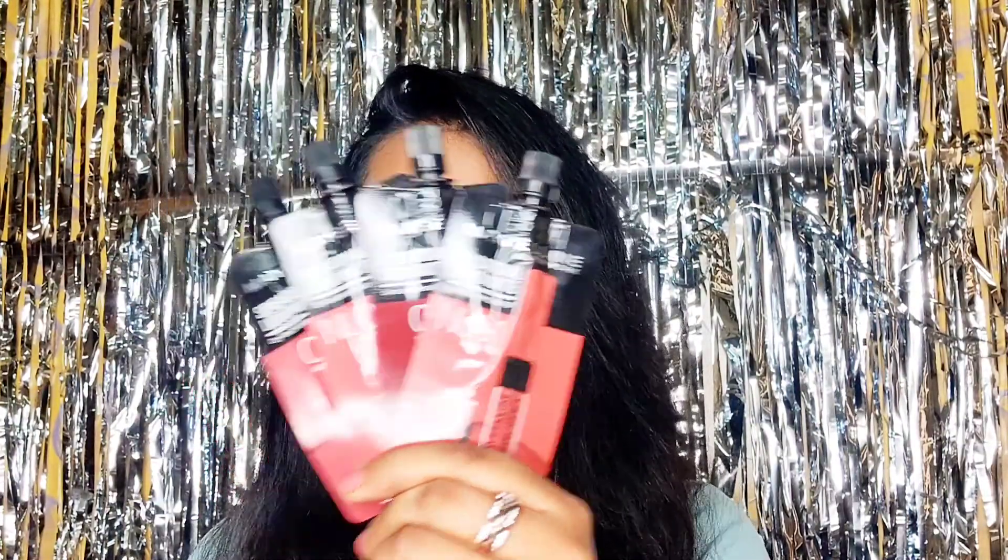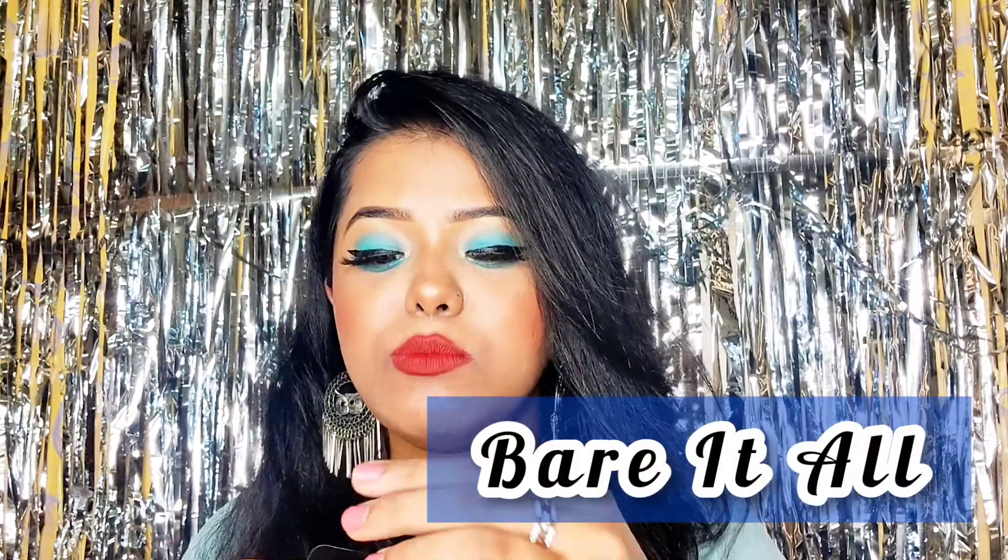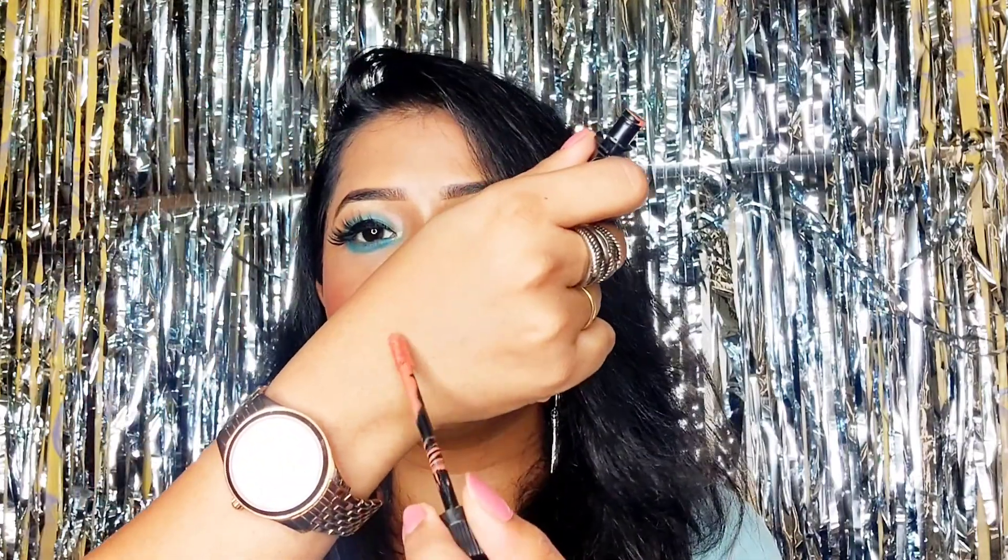Moving on, Maybelline also sent me their Sensational Liquid Matte Lipstick — I received 4 new shades they've launched. I've added clips showing them on my lips as well as swatches on my hand. The first shade is Bare It All, which is a proper nude shade. On my skin tone it pops up a bit, so it would look better on fair skin tones.